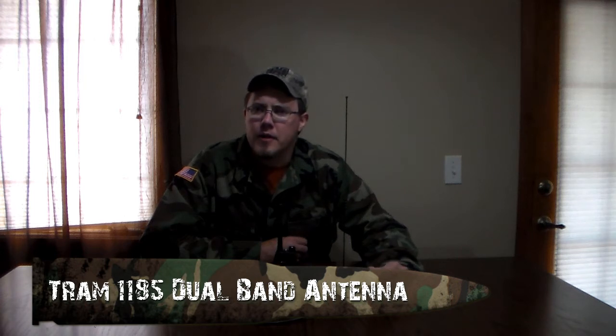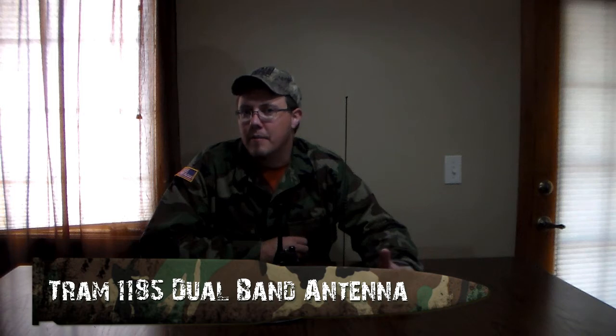That's why I upgraded to this Tram 1185 dual band antenna. I put this on the top of my vehicle and was able to reach out 15 miles most days, 20 miles on a good day. There was even one point when I was able to receive almost 30 miles away — I'm guessing there were some atmospheric things going on, because I was not able to transmit back, but I could hear a repeater a good 30 miles away.